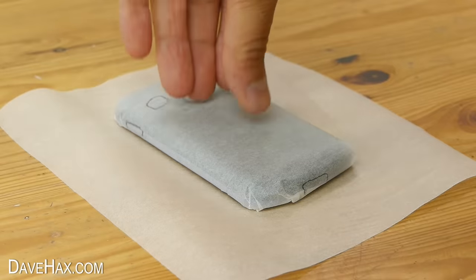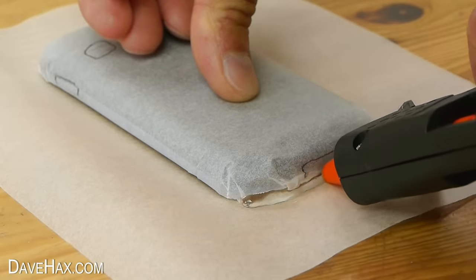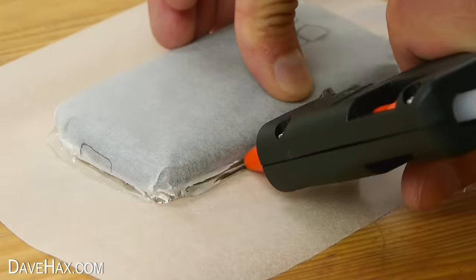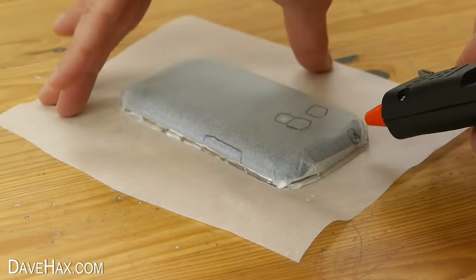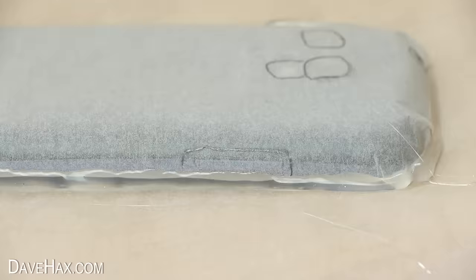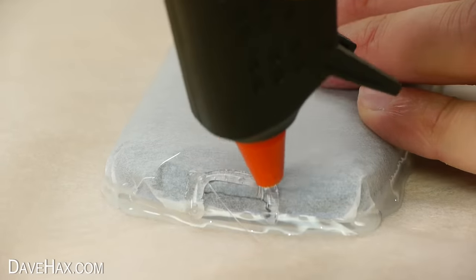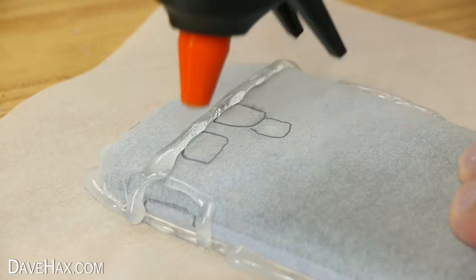Then place the phone on some more baking paper, hold it in place and use your glue gun to squirt a bead of glue all the way around the bottom edge like this. Next, draw around your buttons and power socket and start working on your design on the back, remembering not to cover over the areas you marked.